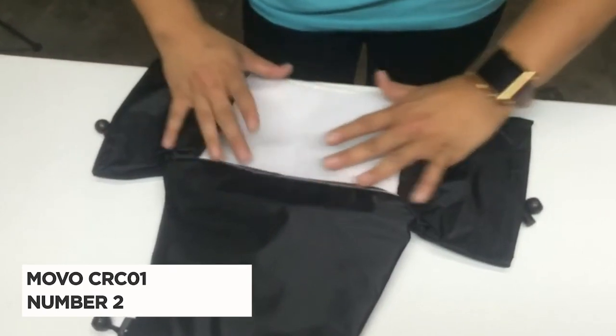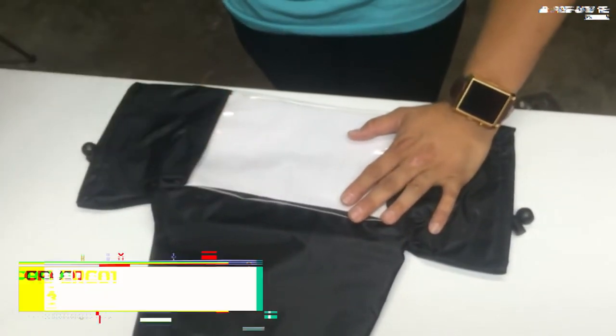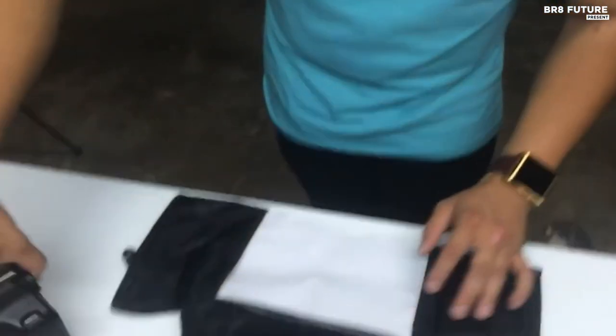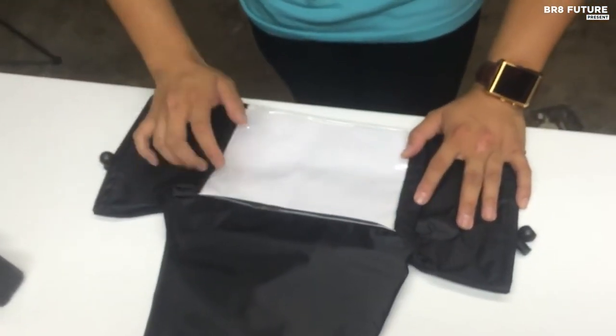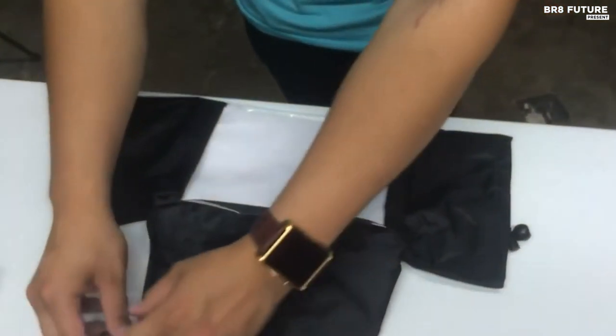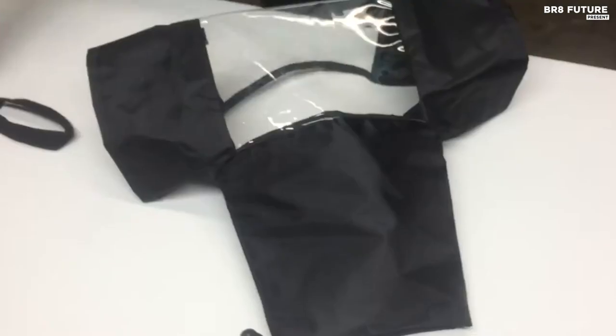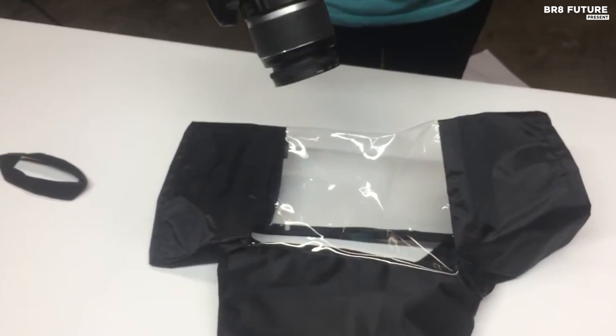Meet the Movo CRC-01 Waterproof Nylon Camera Rain Cover at number 2, your ultimate solution for capturing stunning photos in any weather. Whether you're facing rain, snow, sand, or windblown grit, this top-quality rain cover has got your back. With this fantastic product, you can protect your valuable gear while never missing out on those perfect shots.